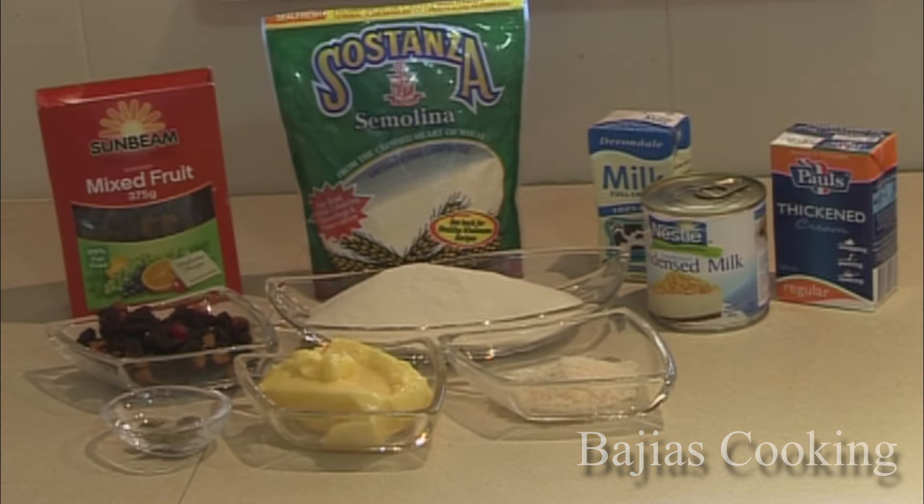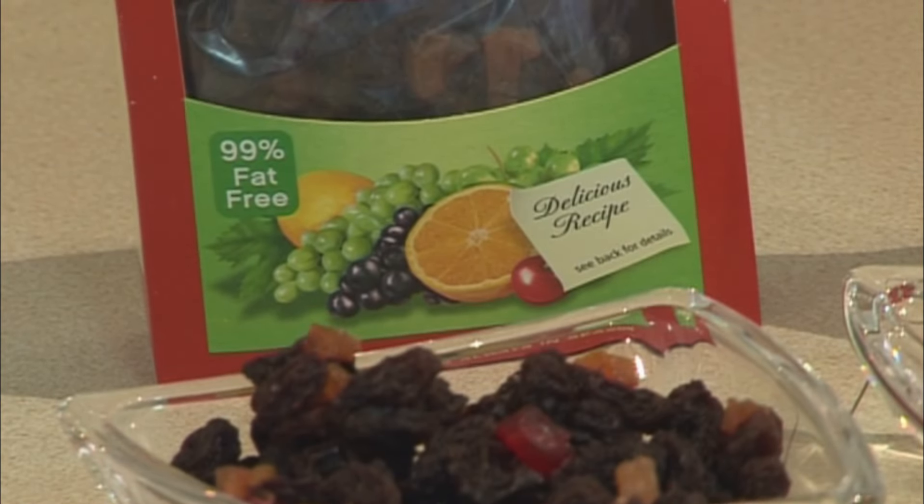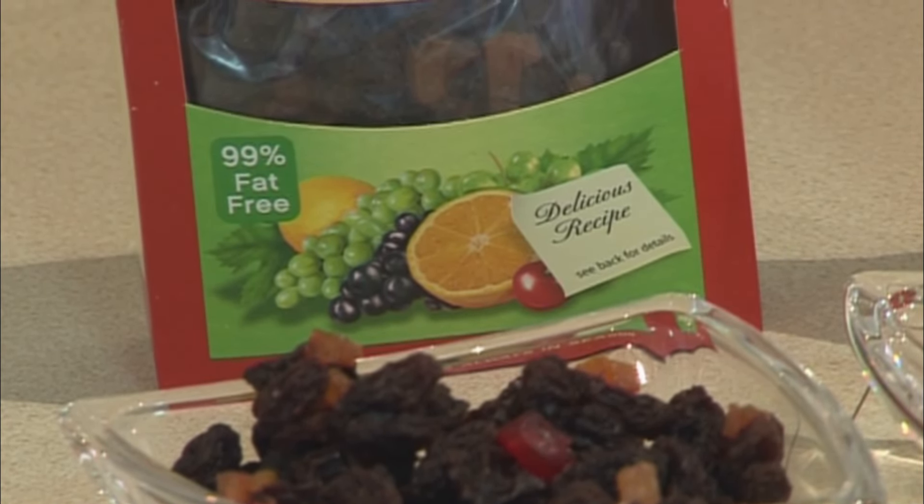This uses a mixed fruit which is very basic — there are cherries, citrus, and grapes. So this is not fancy.